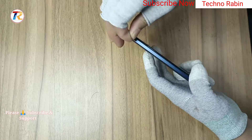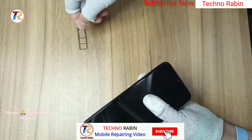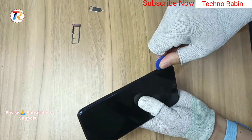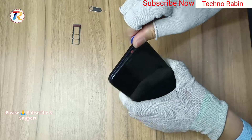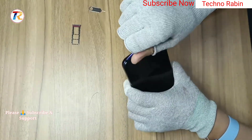Hello friends, today I am showing Nokia G11 Plus De-Assemble Video. First of all, SIM tray remove. Remove back glass carefully.